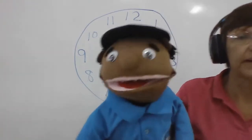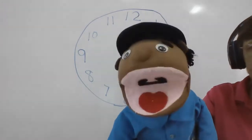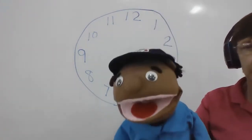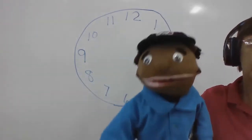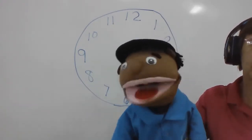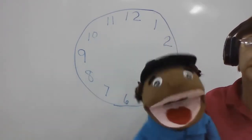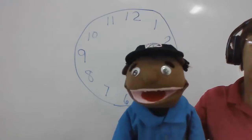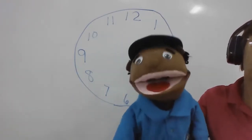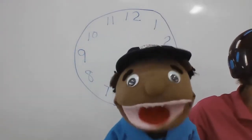All right, here we go. Are you ready? Okay, everybody stand up. We're going to count by twos: two, four, six, eight, ten, twelve, fourteen, sixteen, eighteen, twenty, twenty-two, twenty-four, twenty-six, twenty-eight, thirty, thirty-two, thirty-four, thirty-six, thirty-eight, forty, forty-two, forty-four, forty-six, forty-eight, fifty...